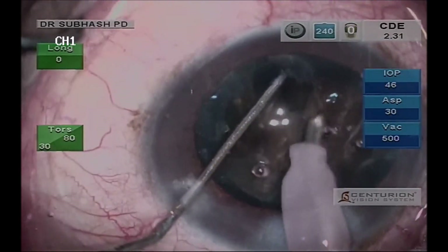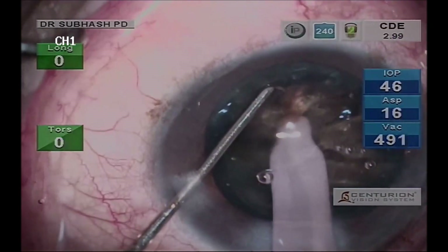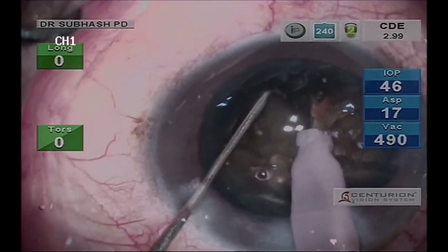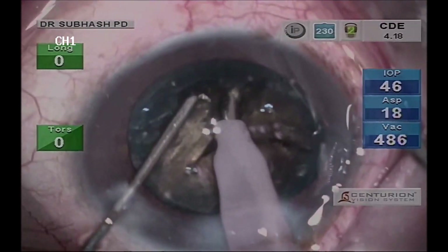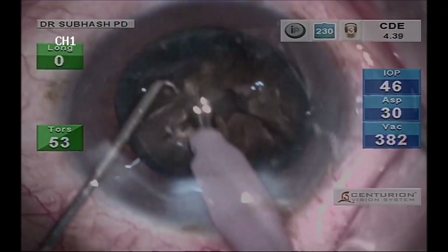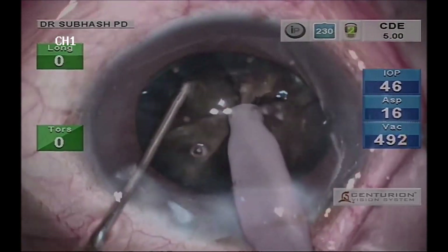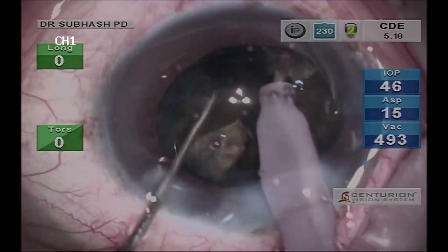Once the hard nucleus is divided into two pieces, more than half of the work is done. It is now necessary to divide each half of the nucleus into multiple pieces before it is emulsified. It is important that everything is done within the capsular bag, and a copious amount of viscoelastic has to be used in between so that the endothelium is protected with less chance of injury.